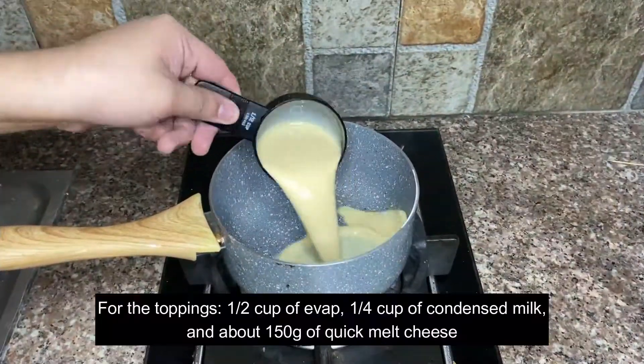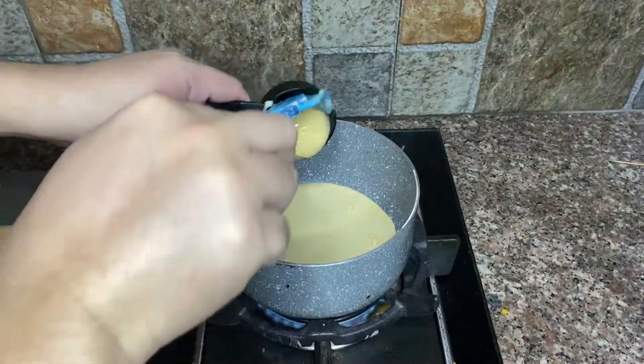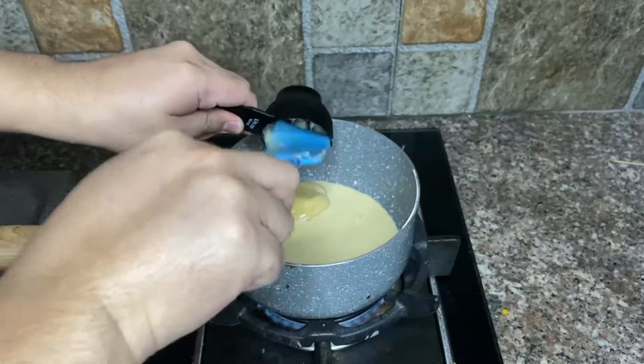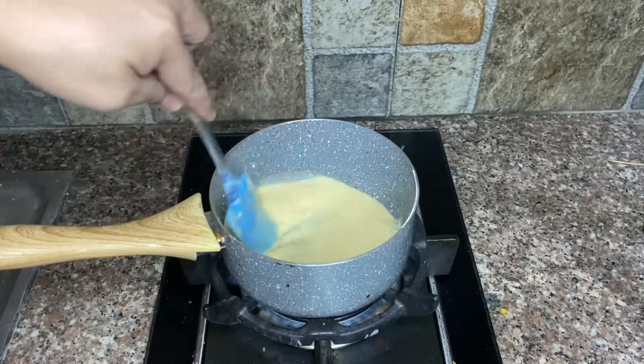For our toppings, we need 1 and 1/2 cup of evaporated milk, 1/4 cup condensed milk, and about 150 grams of grated cheese. Combine them together and make sure the cheese is fully melted.